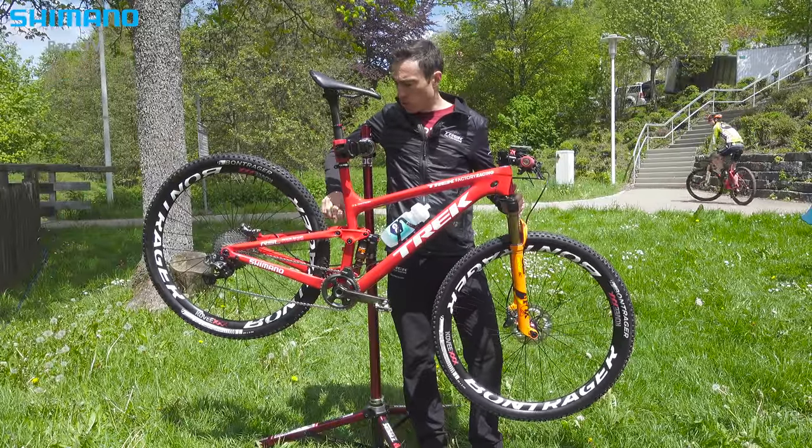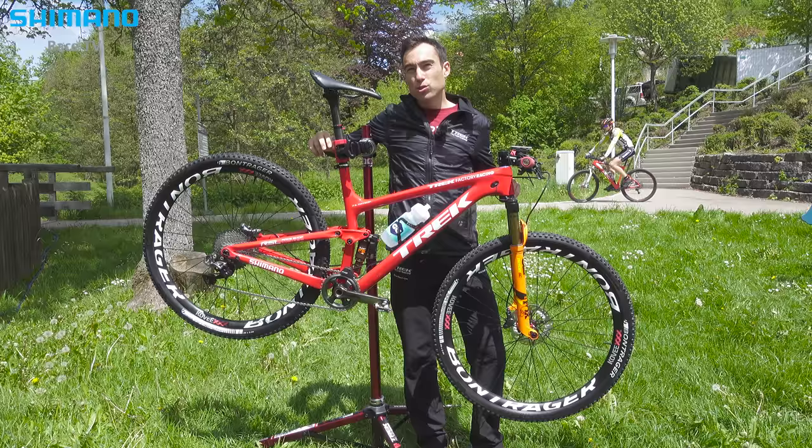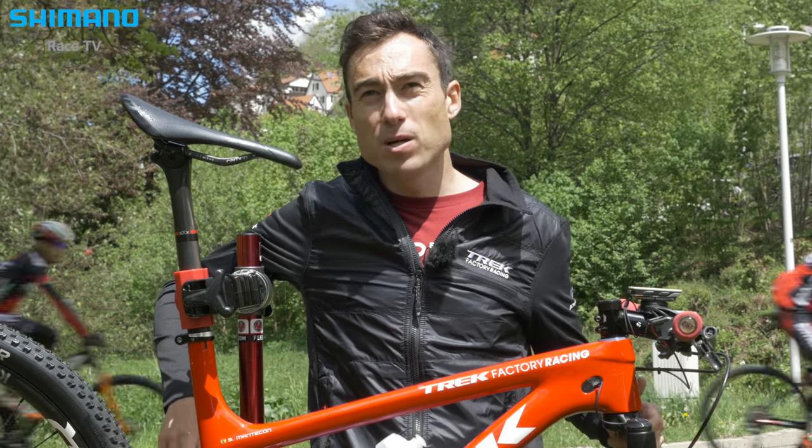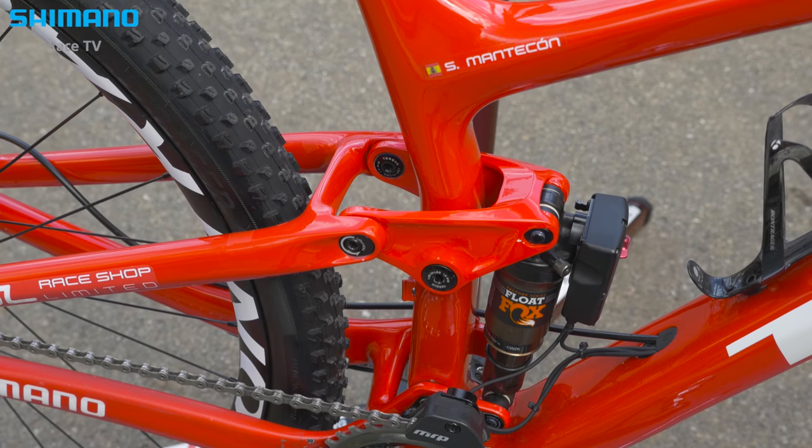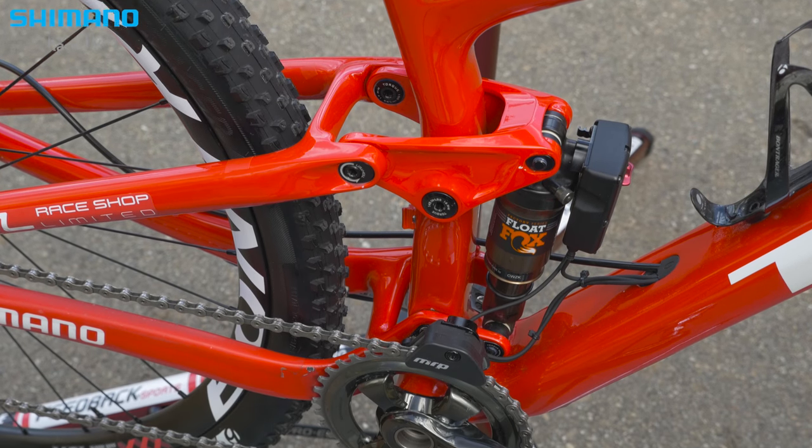This is the Minolink, so we can choose between two sides of the frame — one geometry — which we can change with the Minolink, so we can make it more reactive in the corner, or a little bit longer for a more stable bicycle.